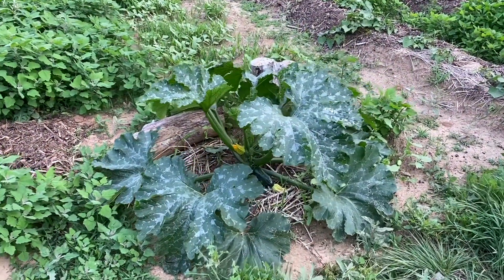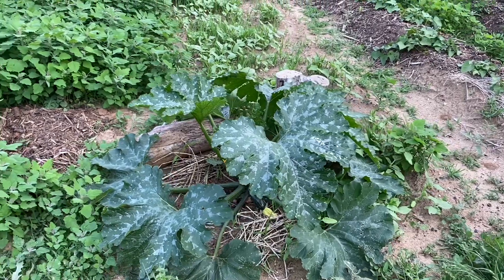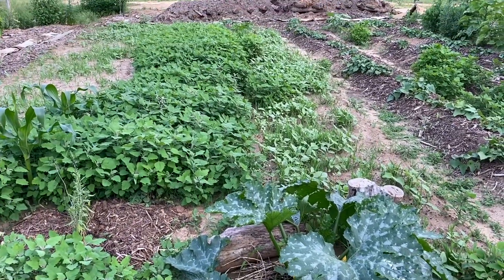Due to life's events, I didn't do a lot of gardening. I've been way behind on mulch. That's one downside to being out in the country — you can't sign up for chip drop and get anything.